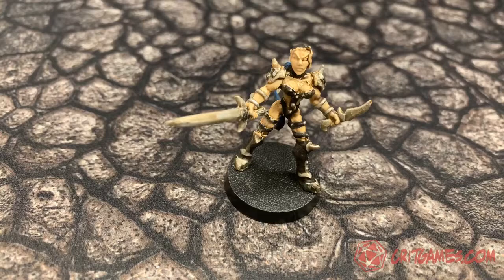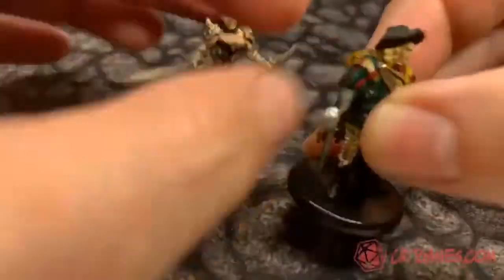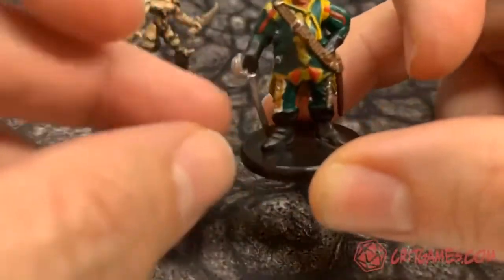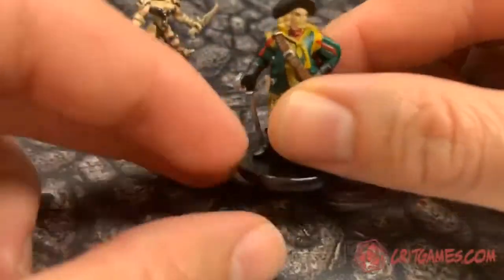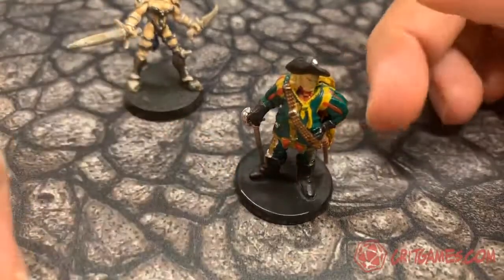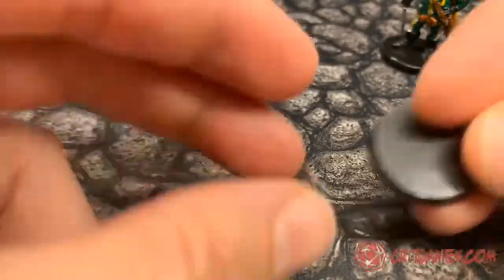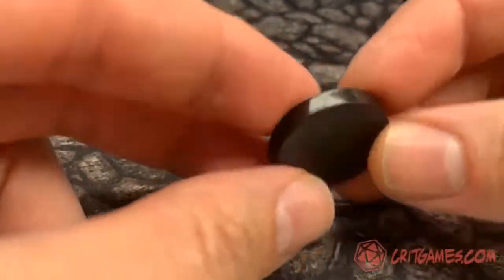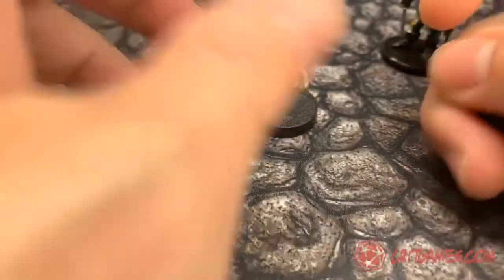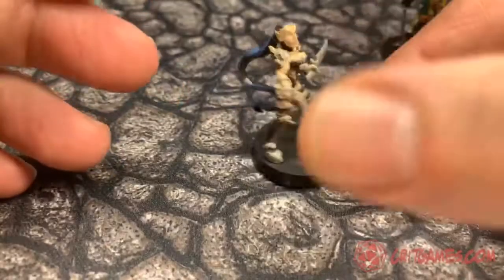This is a standard WizKid D&D miniature — I have a bunch of these figures and I wanted something where, if I make my own DIY miniature, I have a simple round base without a lot of frills that would mix with that on the table. I found these no-name circle miniature bases — it's just a piece of plastic pressed on there and you can move your own figure over to it, but as you can tell it doesn't actually stand that well on the table.